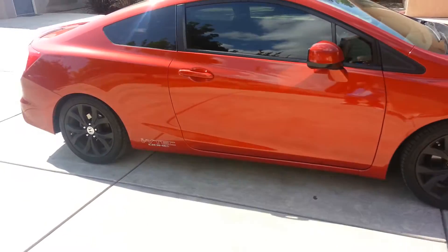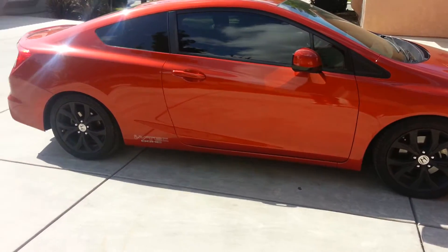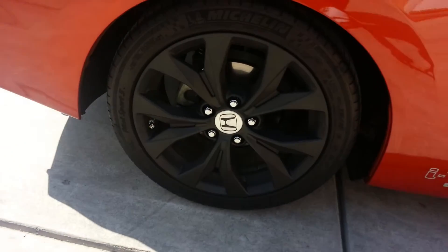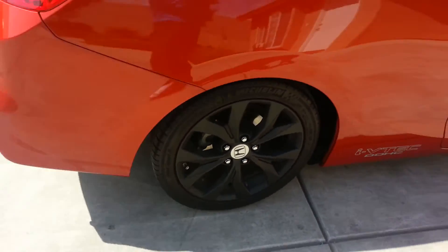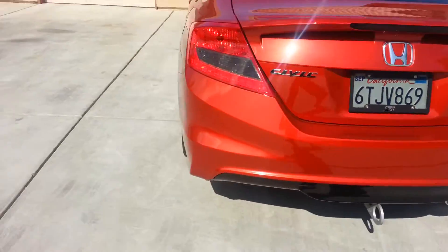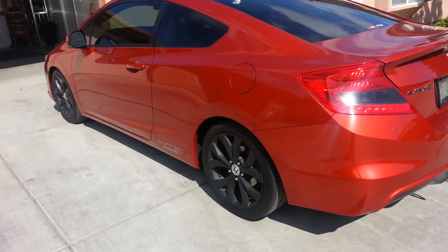Car looks really good. We did about 7 coats. I went ahead and took the rims off the car. Came out really nice. Changed the whole look of the car. I'm actually very impressed with Plasti Dip at this moment.